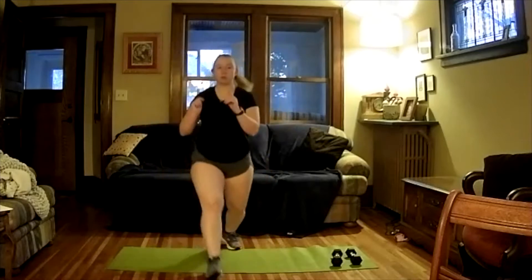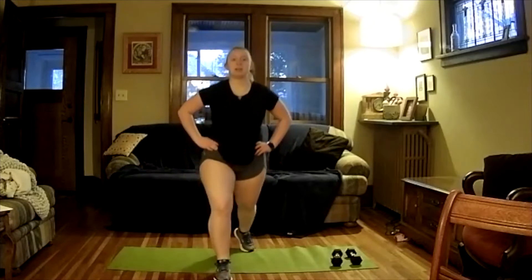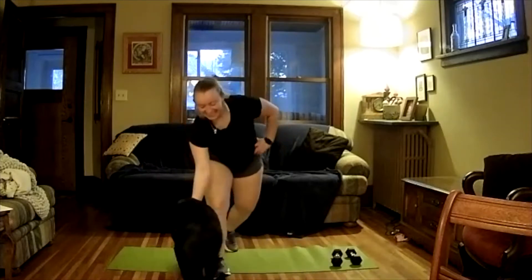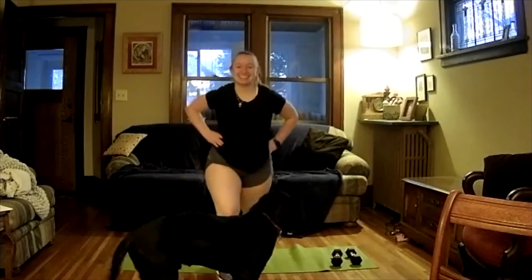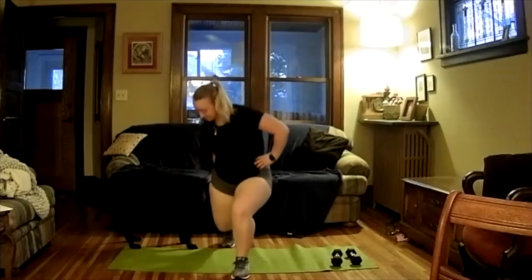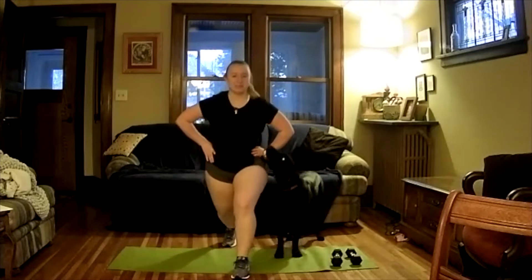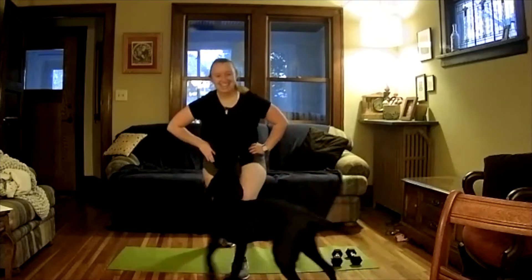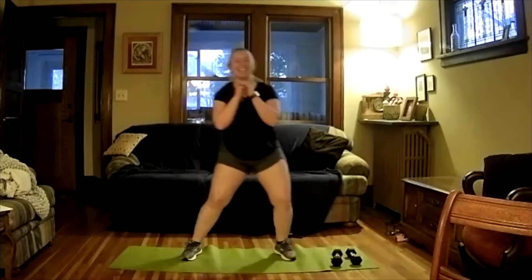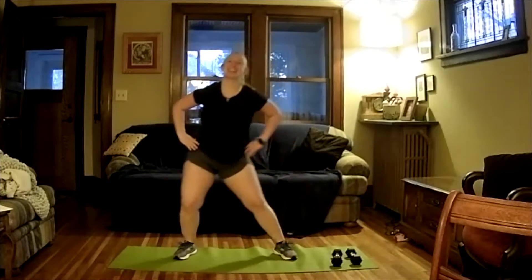Let's go ahead and do a forward lunge and just pulse here to get that hip flexor warmed up a little bit. Keep pulsing, then go ahead and switch legs to this side. Let's go ahead and go to the side — lunge to either side. We're getting our hips warmed up here; try to keep your upper back as straight as possible.